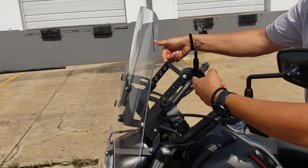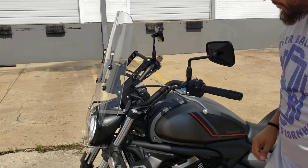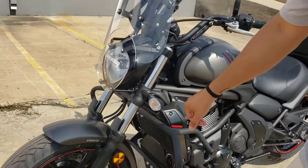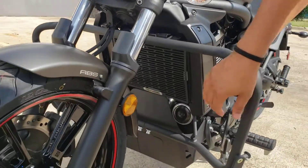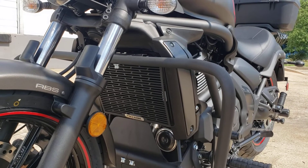Last but not least, we have our radiator guard — aircraft-grade aluminum — which helps keep unwanted debris from damaging your radiator.